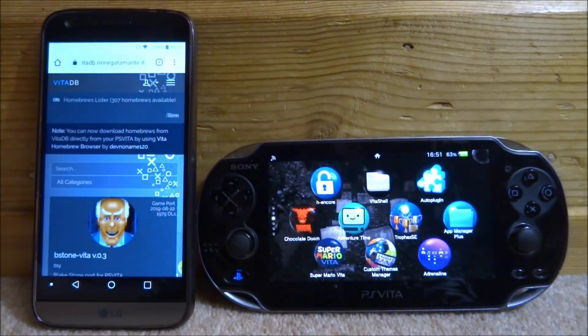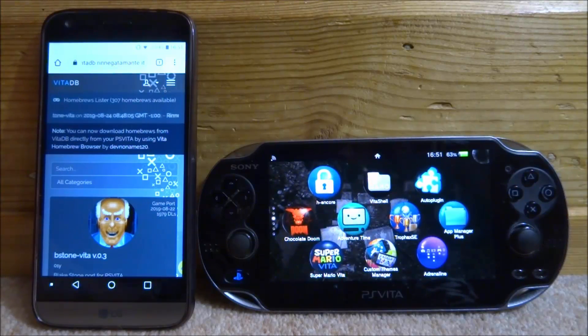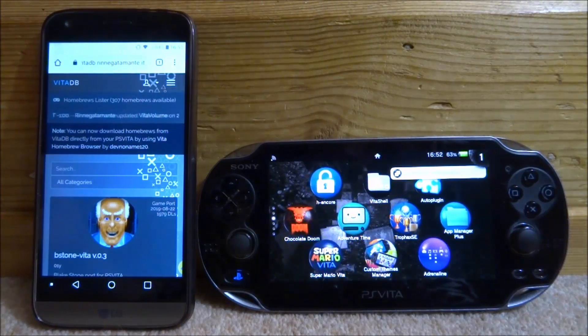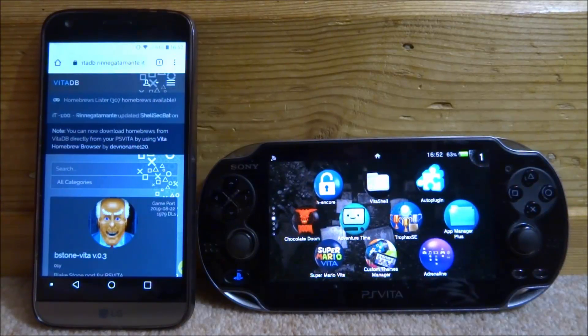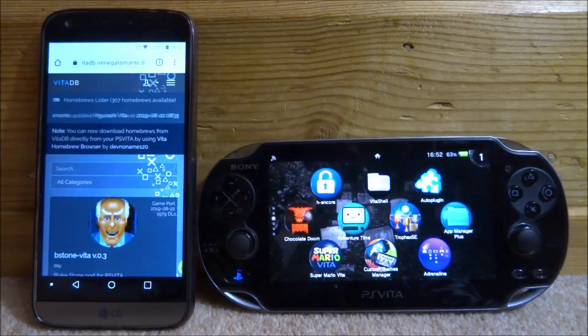In this video I will be showing you guys how to transfer files from your phone onto your PS Vita. This works on Android, which is what I'm going to be using, and it should work on iPhone as well — you just need to find some kind of FTP connection app. This is a lot quicker than using your computer, so maybe you want to use your phone to download some games.